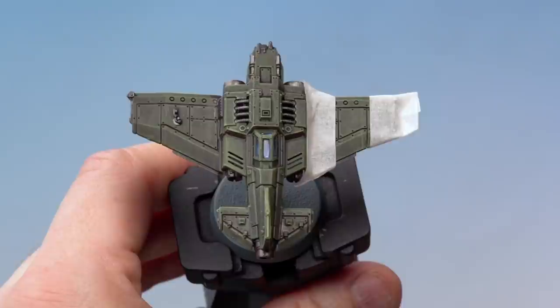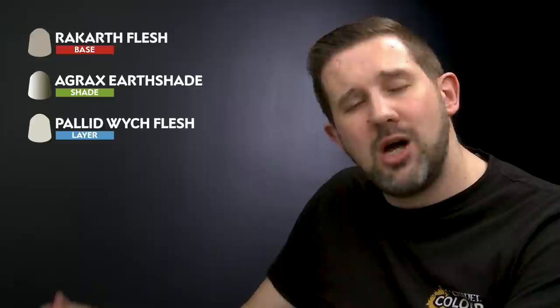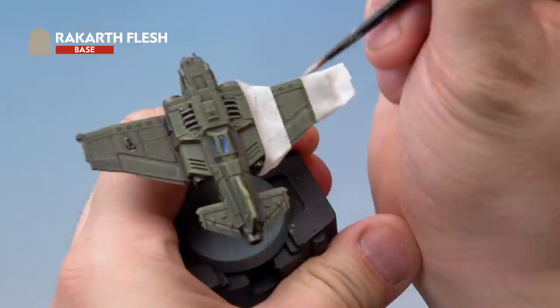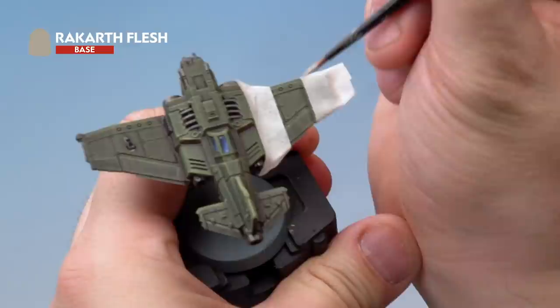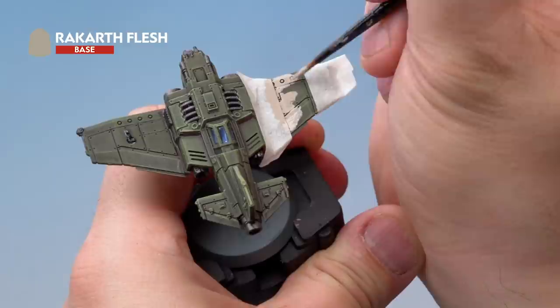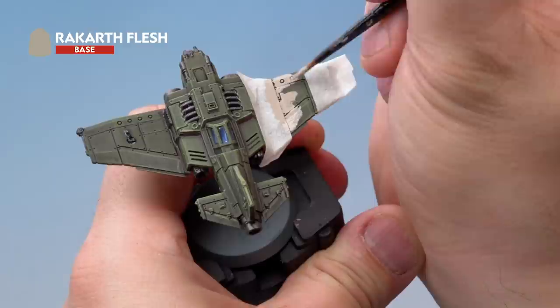With the tape applied, we're ready for the painting stage. We're going to apply a slightly off-white stripe, starting with a base coat of Rakarth Flesh, then a wash of Agrax Earthshade, and over the top a dry brush of Pallid Wych Flesh. Using a medium layer brush, take Rakarth Flesh thinned down slightly — but not too much, as excess water might escape under the masking tape. Apply it carefully in the masked area, always painting away from the masking tape to prevent paint from escaping underneath.